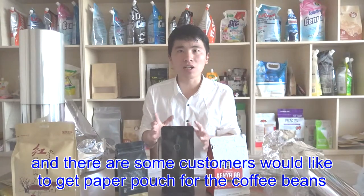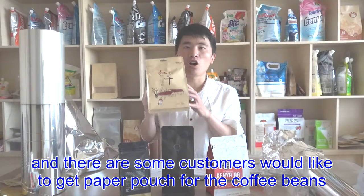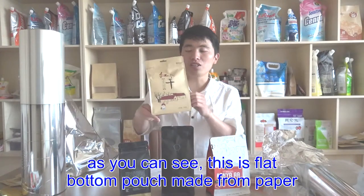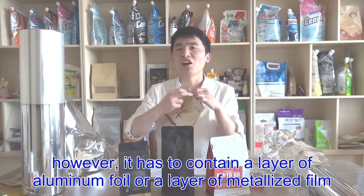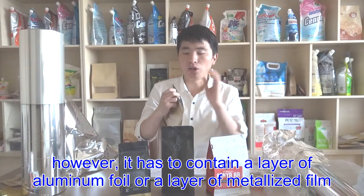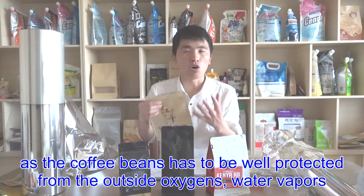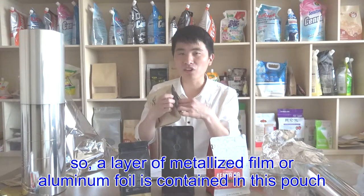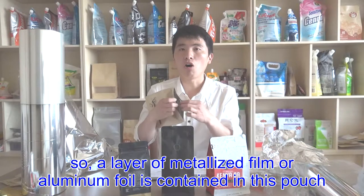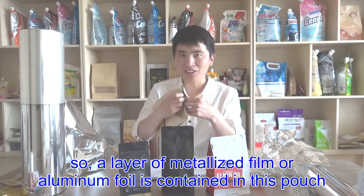And there are some customers who would like to get a paper pouch for coffee beans. As you can see, this is a flat bottom pouch made from paper. However, it has to contain a layer of aluminum foil or a layer of metalized film, as the coffee beans have to be well protected from outside oxygen and water vapor. So a layer of metalized film or a layer of aluminum foil is applied and contained in this pouch.